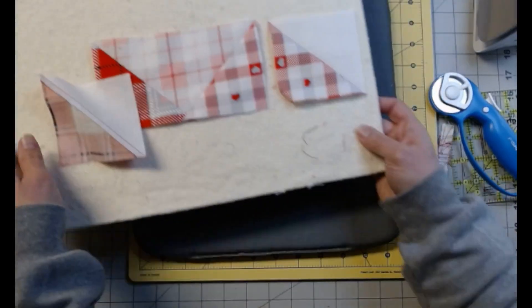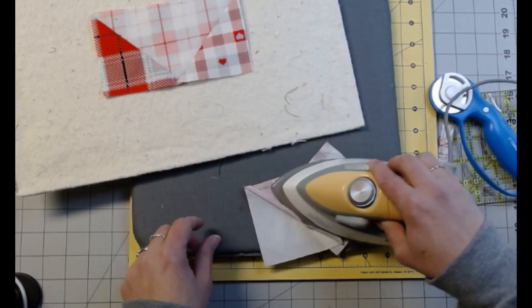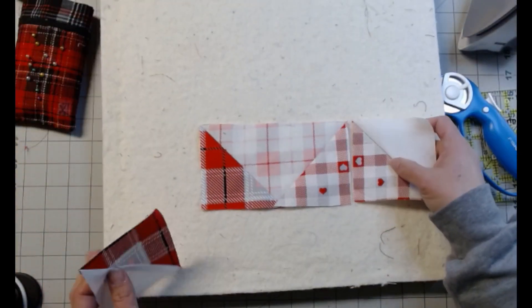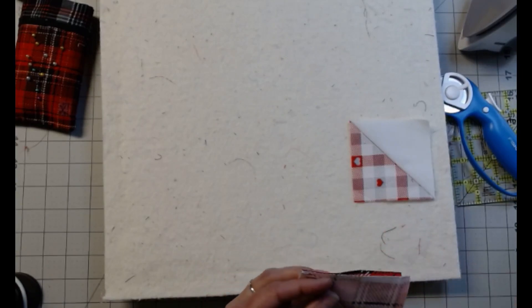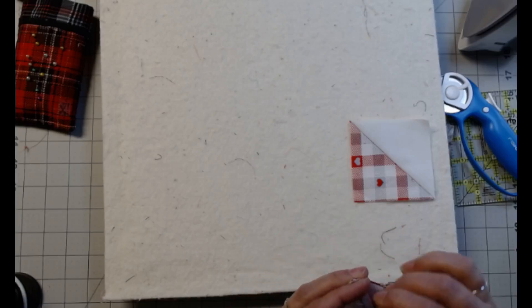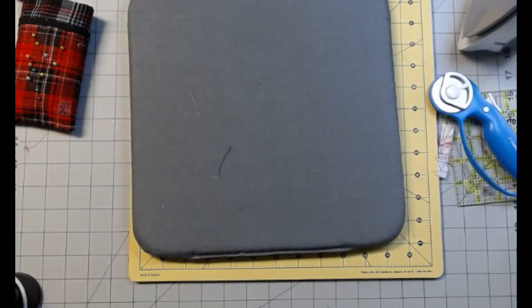I'm going to go back and iron these to the white. When I did the black one I ironed it to the black and I should have thought of that, but I'm already all over the place on this one. If you're still with me, God bless you. We're just going to pin these. If you're still with me, leave me a comment and let me know you didn't give up on me. Now we're just going to go sew them all up.